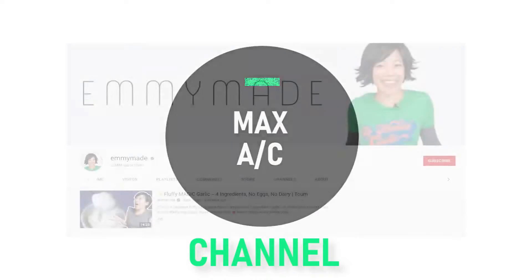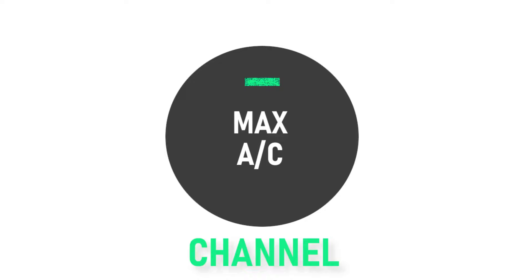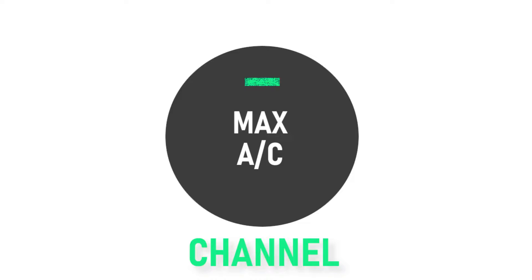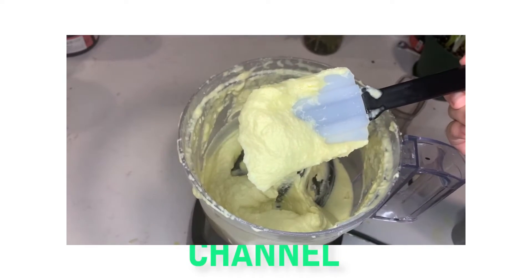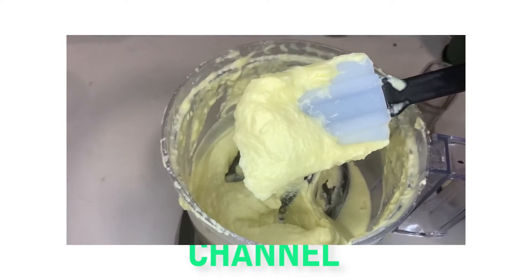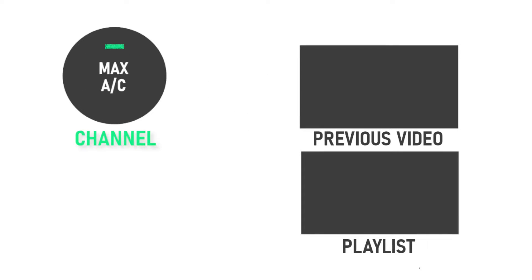I first saw this recipe while watching Emmy from Emmy Made make this about a year ago, and I've been meaning to make it for a while. I was originally a bit hesitant because I was lazy and didn't want to peel all that garlic, but I saw a pre-peeled bag in the store a couple weeks ago and no longer had any reason to put it off. Emmy also had pretty good tips for peeling garlic cloves if you decide to go with fresh garlic. I originally was just going to make the toum, but I wanted to incorporate it into an actual meal, so that's where the mezze platter came from — though there are certainly other uses for it, like in a marinade or salad dressing. Anyway, I hope you all enjoyed the video. In the comments below, let me know how it went if you decided to make it, and let me know if there's anything you want me to make next. Like the video, share it with your friends and family, and subscribe to this channel for more episodes of the Max AC channel. And remember: if you want to stay cool in the kitchen, turn your AC to the max and watch the Max AC channel. Dang, I forgot the pita chips!